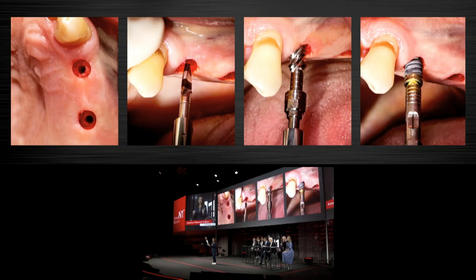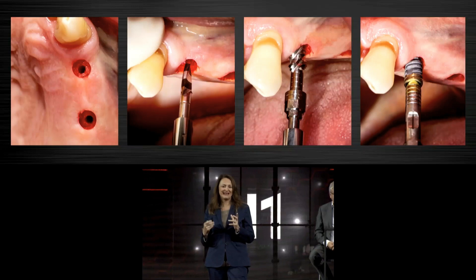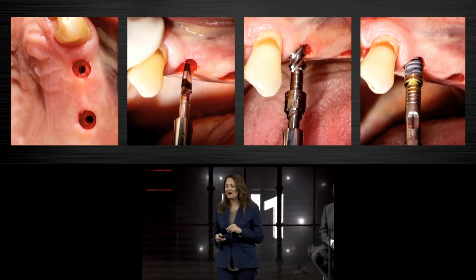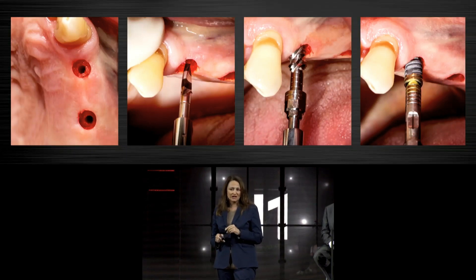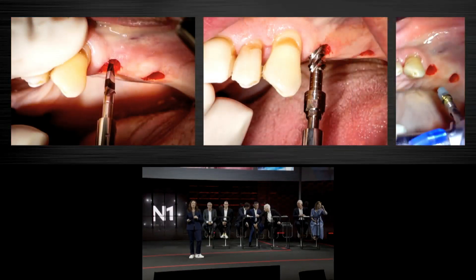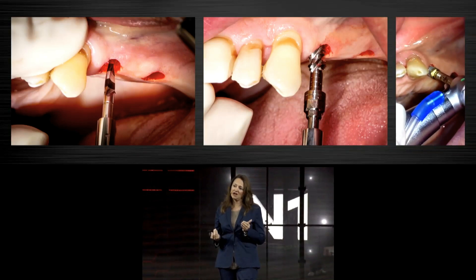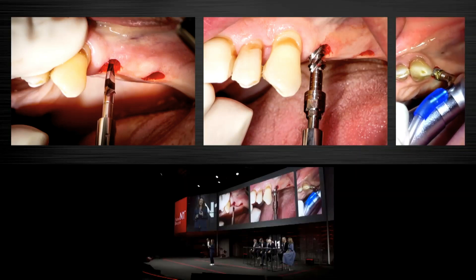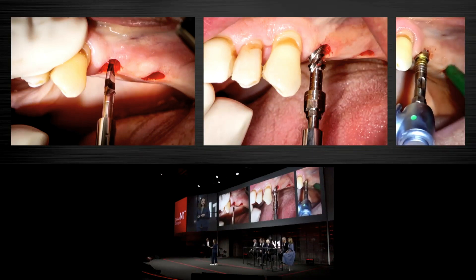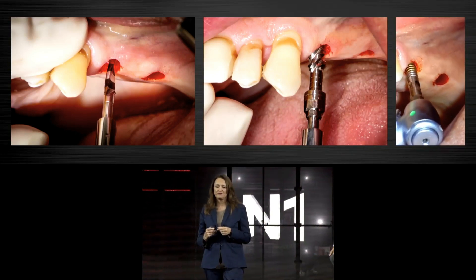You all heard the Nobel Biocare slogan: 'We follow no one.' When I arrived and saw the slogan, I was laughing, and I'd like to make a small modification: it's completely right — you follow no one except the osteo-director. Because the osteo-director is the key to success of this protocol, and the implant and the osteo-shaper share the same macro shape. That's why the surgical behavior of the implant is really similar to the osteo-shaper.